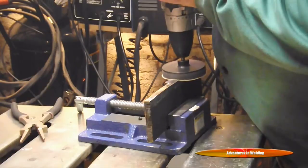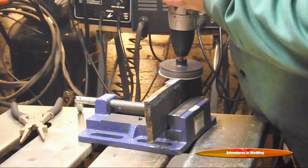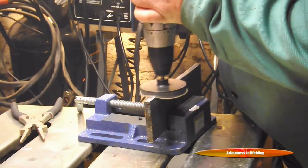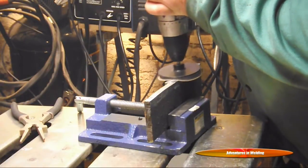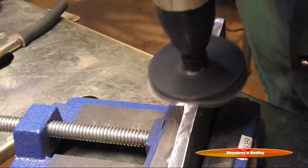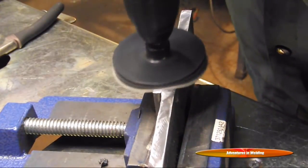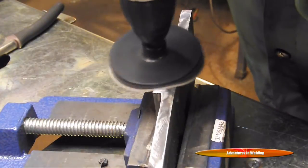Next we're moving on to a 260 grit on a nice soft sanding pad mounted on my drill to smooth it out as much as we can, then we're going to bump that up to a final sand with the 500 grit and try to smooth that out as best as we can so we can see what the etch looks like.